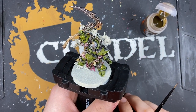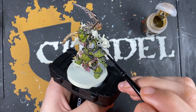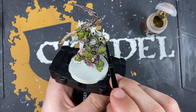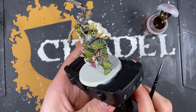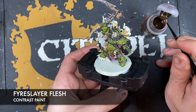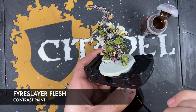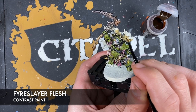Typhus himself is now pretty much finished. Now working on the Destroyer Hive - starting with the bone-like constructs coming off his backpack. Using Skeleton Horde all over these areas. Then adding extra shading using Fire Slayer Flesh rather than Wildwood, because these have almost a pinky tone when you look at the box art. Adding Fire Slayer Flesh carefully in the recesses.